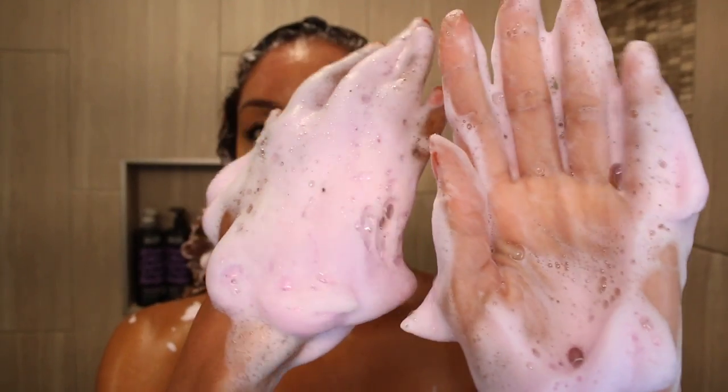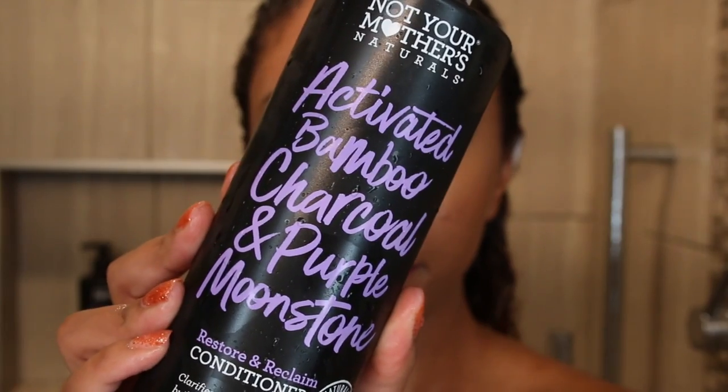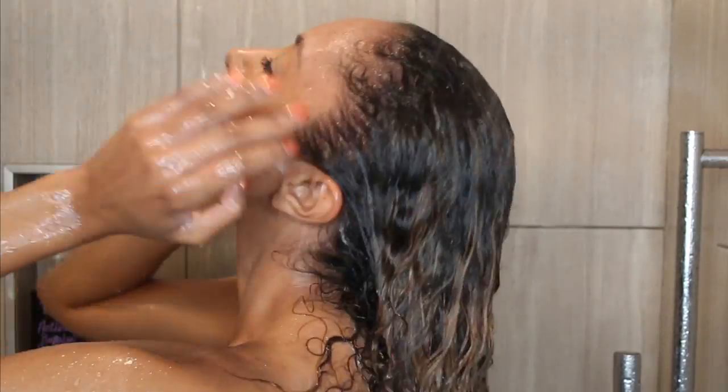Once you rinse out all the shampoo, then you grab the activated bamboo charcoal and purple moonstone Restore and Reclaim conditioner — also with a pump bottle. I always know instantly how well the conditioner's going to go on by how it feels, and this felt very very moisturizing. Both the shampoo and conditioner are supposed to rebalance your hair and scalp to combat impurities and buildup. My main thing with conditioner is the slip, and this did have great slip. The best way to detangle curls is doing it in sections, smoothing in the product, and then eventually all the tangles disappear. I did this all throughout my hair on both sides and it really did a great job at detangling and making my hair feel very moisturized.